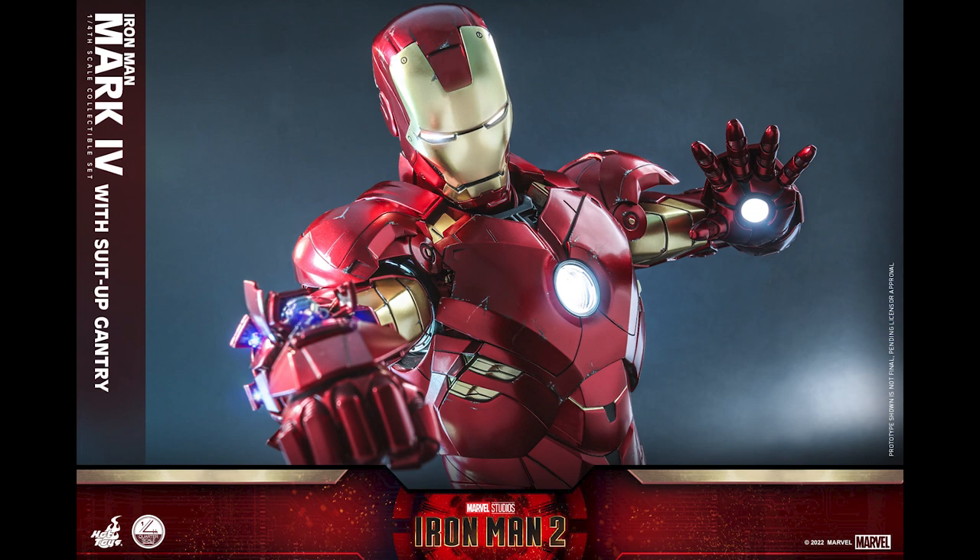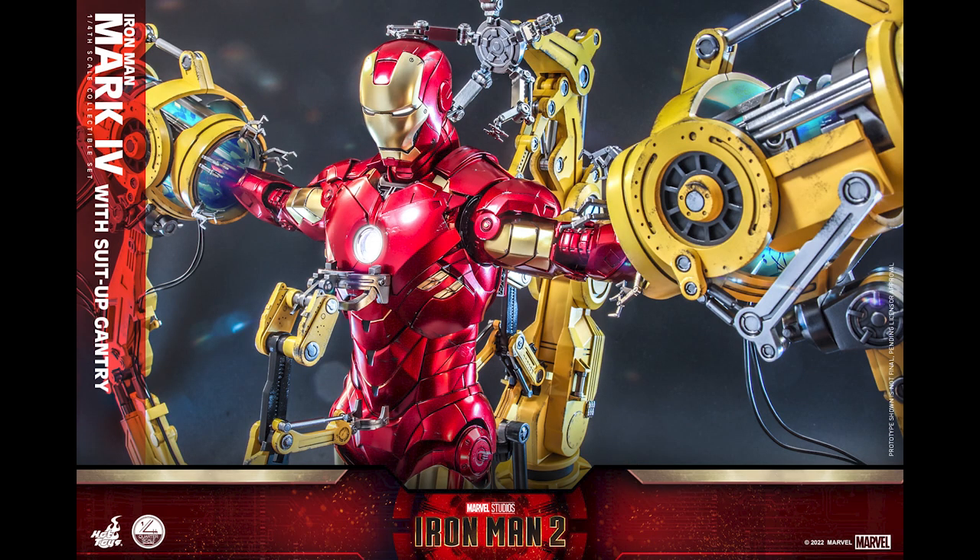It looks great - this Mark 4 kind of reminds me of the Mark 6 when it has missiles coming out. To those saying it's just another Iron Man, Mark 4 is as iconic as you can see right here.